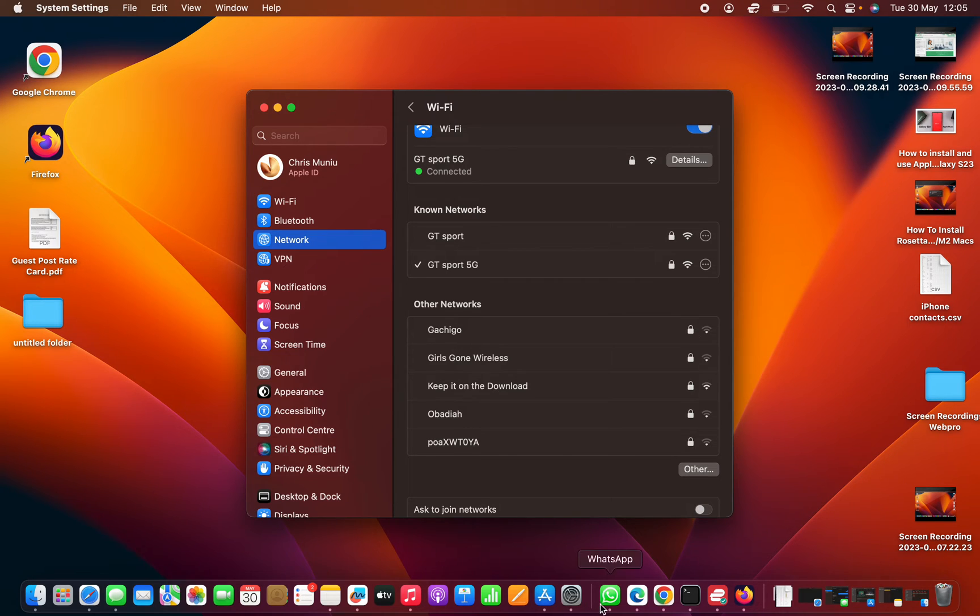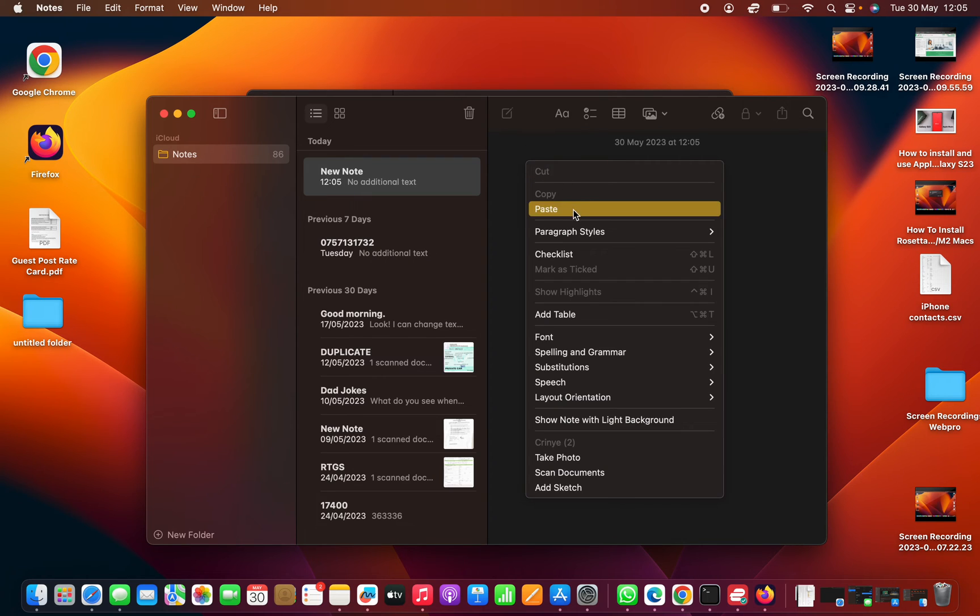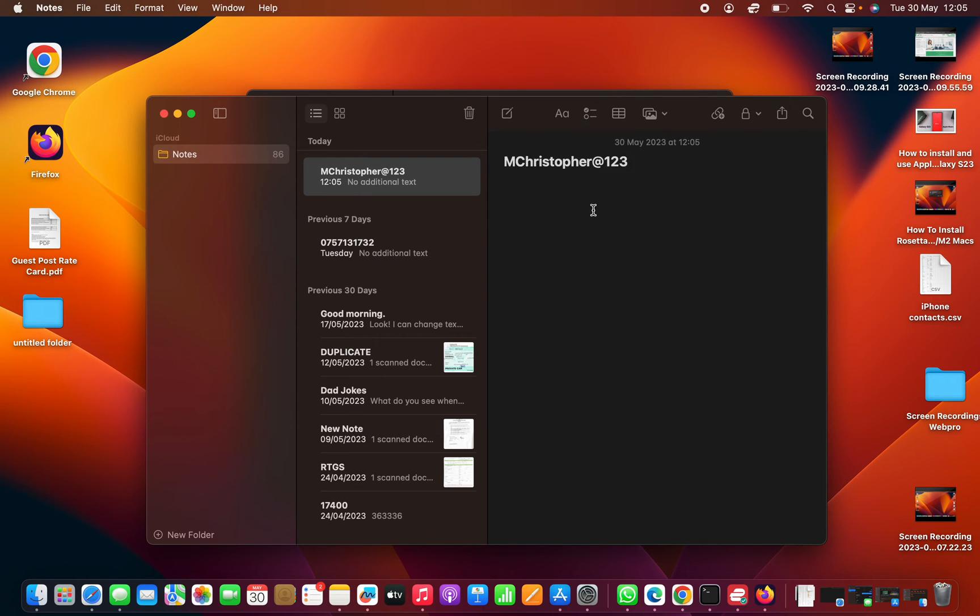Now you can open anywhere to paste it — if you want to send someone the password, you can go to WhatsApp, Messages, or even the Notes app and create a new note. Since the password is copied to the clipboard, just right-click anywhere and paste. That's basically how you copy a Wi-Fi password to the clipboard using your MacBook. Thanks for watching.